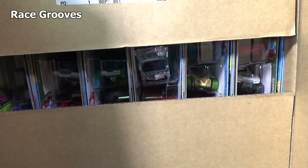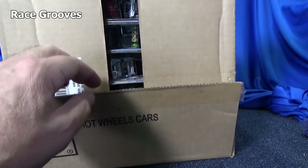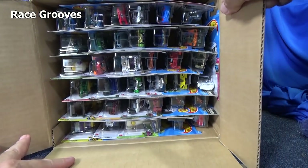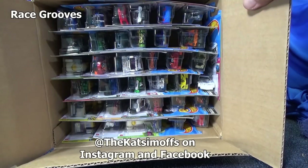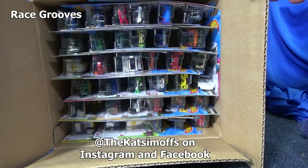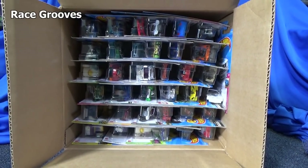By the way, if you hear some squealing, I've been taking care of a stray cat and she had her kittens. If you want to follow along with the kittens or our other cats, you can follow along at the Catsimoffs. That's where I keep the cat stuff separate — some people don't want to see a bunch of cat photos in their feed.